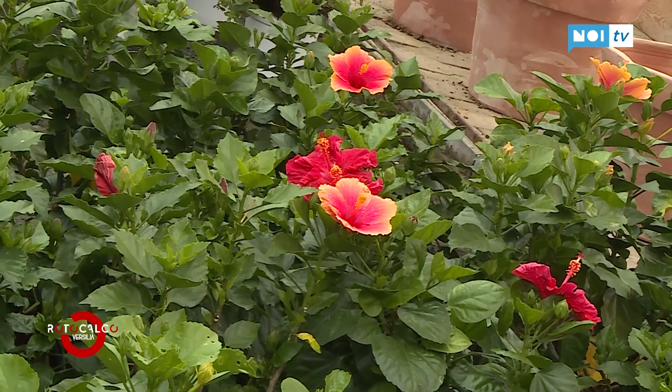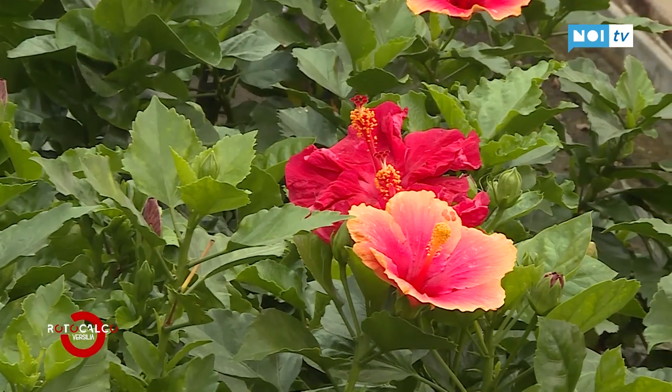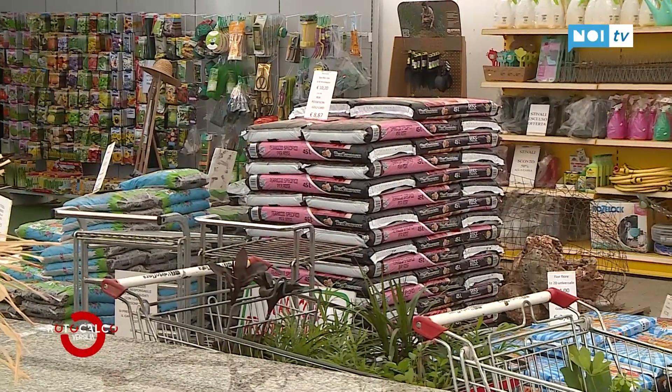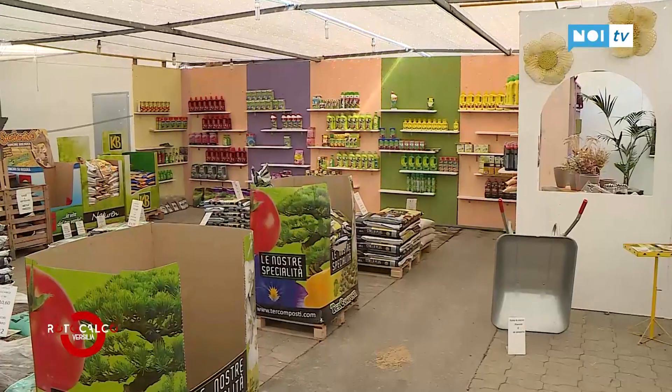Has interest in plants and gardening been rediscovered in recent years? Yes, sincerely yes — especially among young people. A few years ago it was mothers or grandmothers, the elderly ladies who came to buy a plant. But lately, I have to be honest, very young people, even children, come looking for tomato plants or flowering plants. There's a real rediscovery happening toward the garden and the vegetable patch.